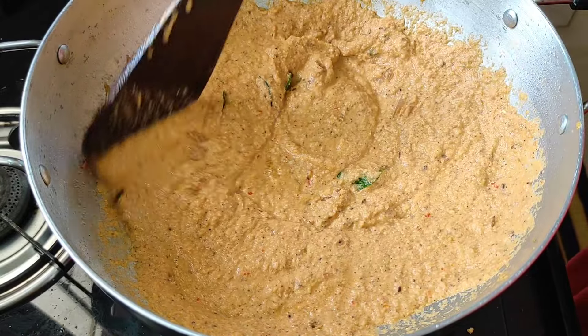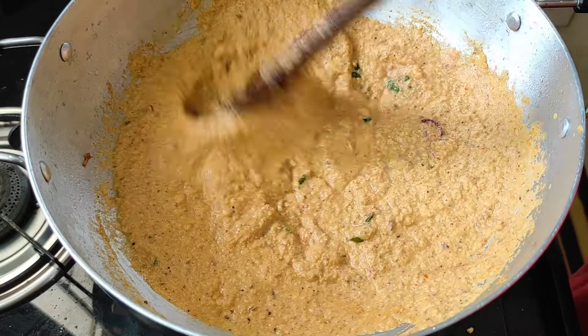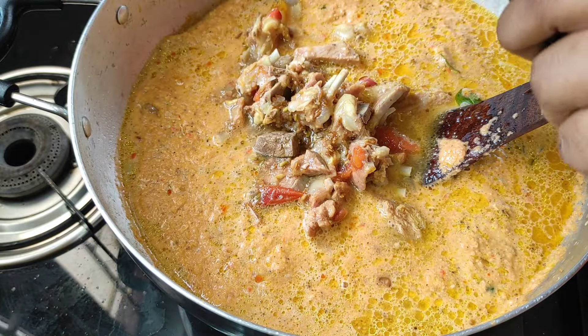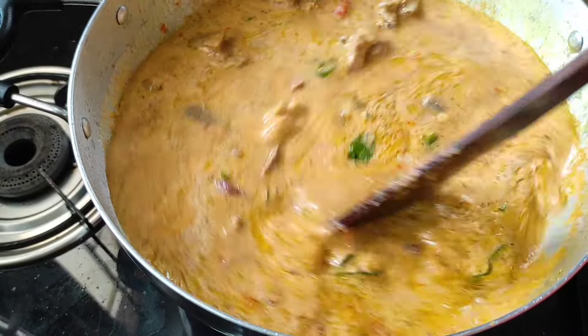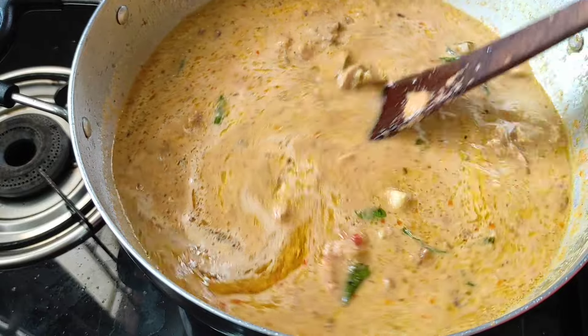We are going to add the mutton in 2 minutes. We will add the mutton and add it to the warm. I will stir in the process — actually, you don't need to stir in the process.